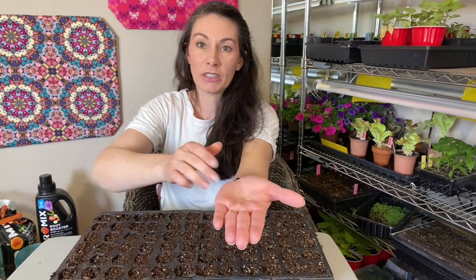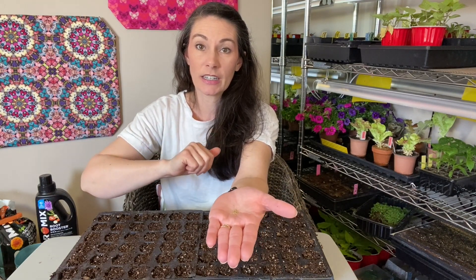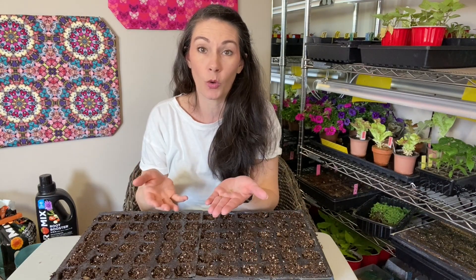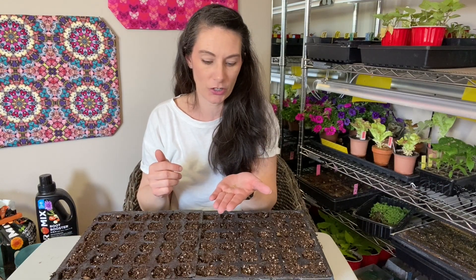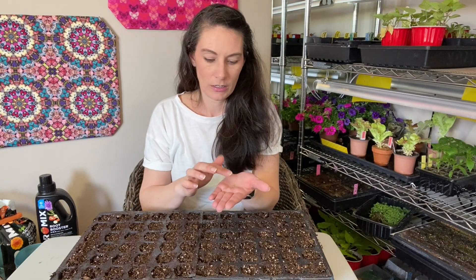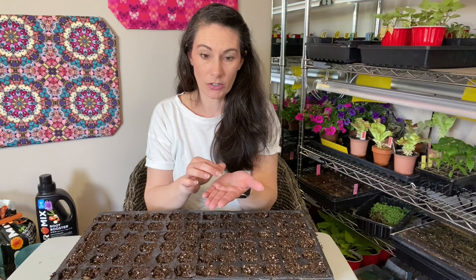Leaving a couple in each cell is fine because they are such a delicate, airy plant. If I get five or six germinated in a cell I'll have to thin them out a little bit, but having two or three in a cell is not an issue. So I'm just going to go ahead and get started with these.